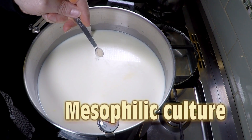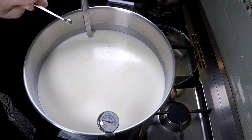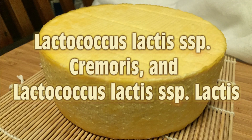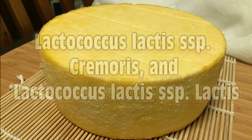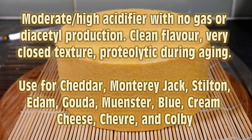First up we have the mesophilic culture, and these tend to be lower temperature cheeses. The two strains we're mainly concerned with are Lactococcus lactis subspecies Cremoris and Lactococcus lactis subspecies Lactis. These are moderate to high acidifiers with no gas or diacetyl production. They have a clean flavor, very closed textured cheeses, and are proteolytic during aging.